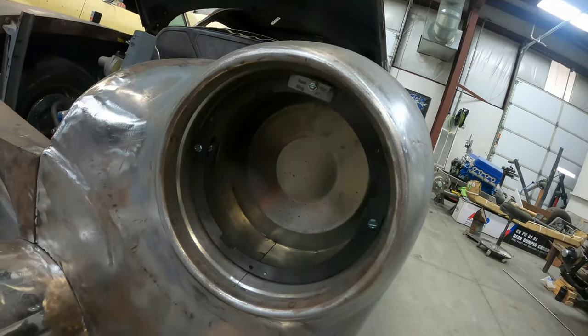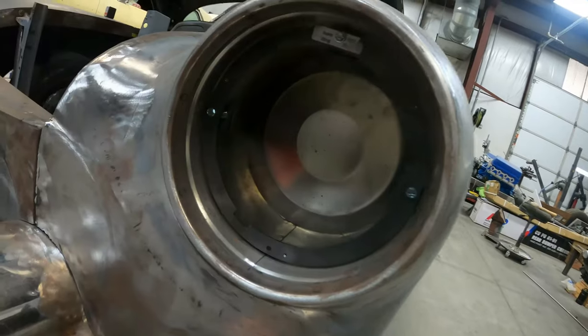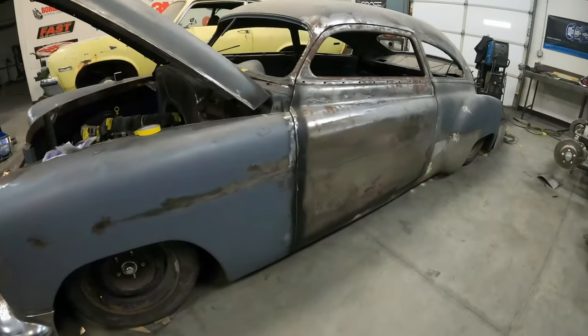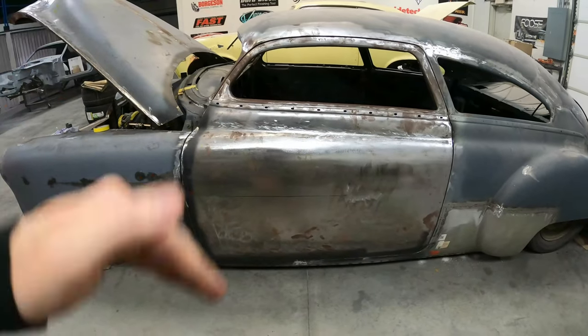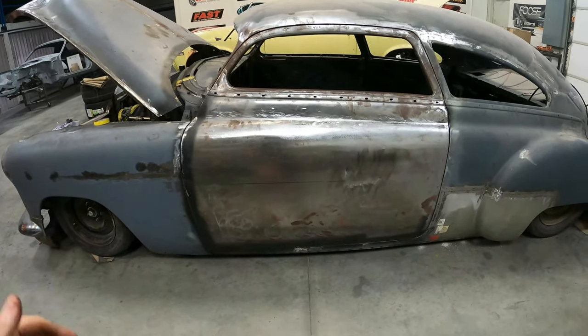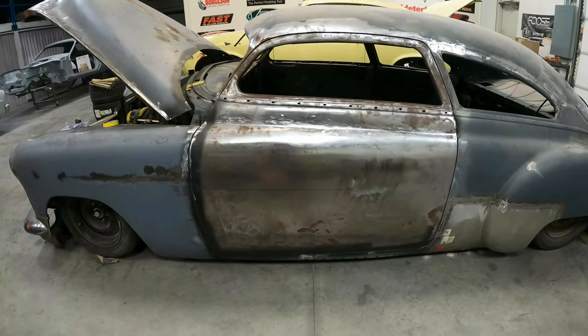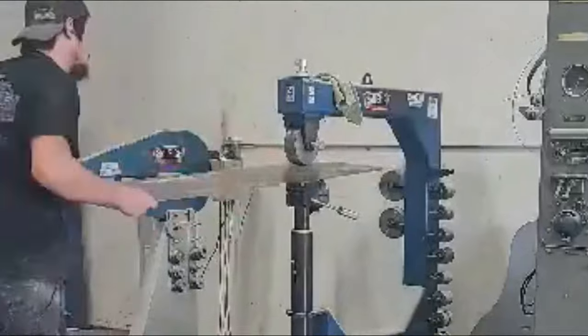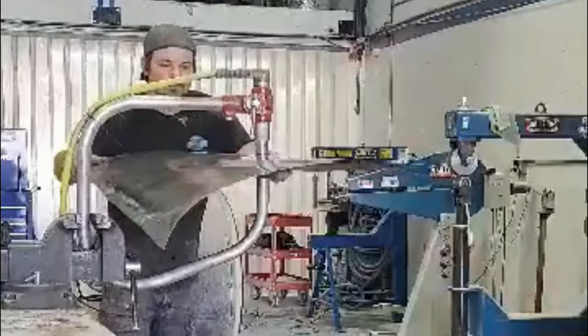Now we're going to walk around the car and I'll give you a quick glimpse of what we've had to do with chopping the top and raking the roof. Come around the edge of the door — we basically fabricated the entire door skin, because the original doors were just so rough there wasn't much saving them. Joseph English-wheeled and planishing-hammered all the edges and got everything dialed in.